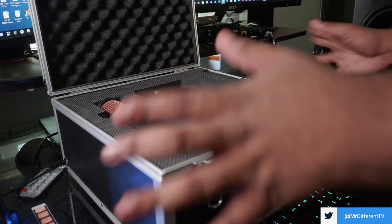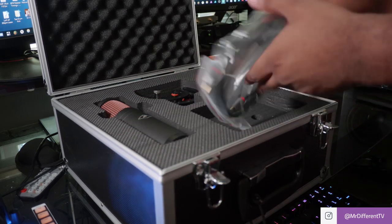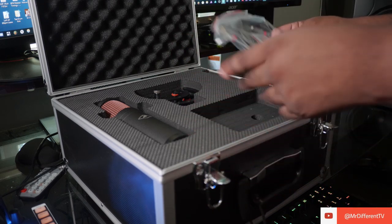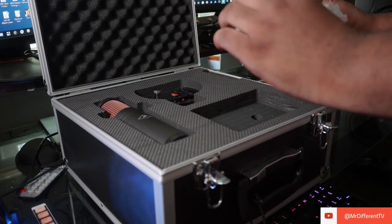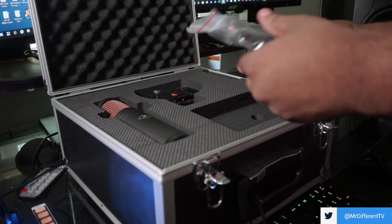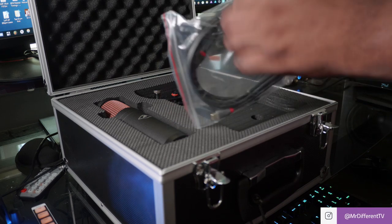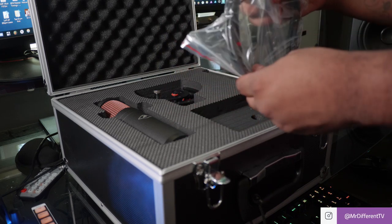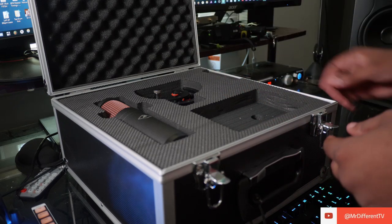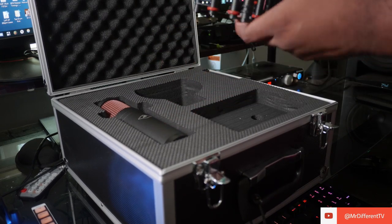First, it's a USB microphone — which is interesting. Here's the USB cable; it's actually pretty decent and pretty long. It's a Type-C connection on one end, and a Type-A on the other. You also get an adapter right there for older generation computers, so that's dope.